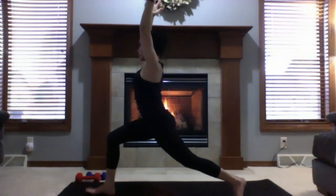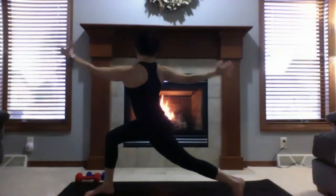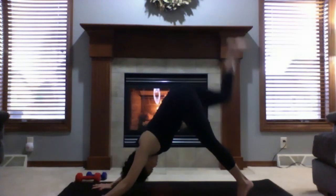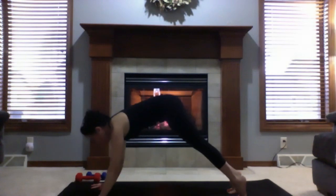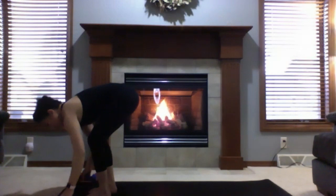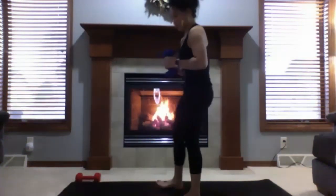Deep inhale, exhale and twist towards your left. Deep inhale, come up to center, twist towards your right. Inhale, come up to center. Hands down towards your mat, inhale to three-legged dog, lift that right foot off the mat, then lower it down. Come up to tiptoes, look between your hands, walk or hop to the top of your mat. Now grab your weights.